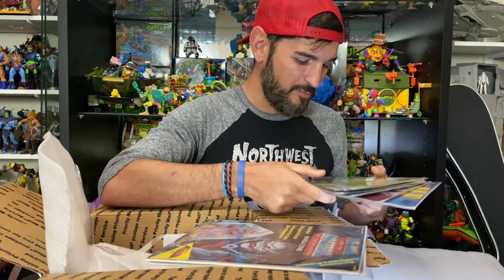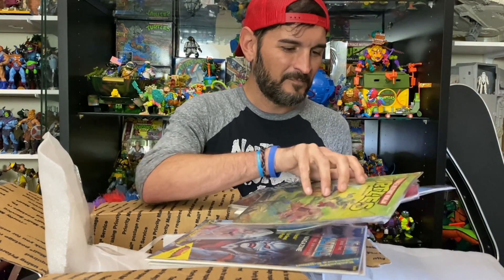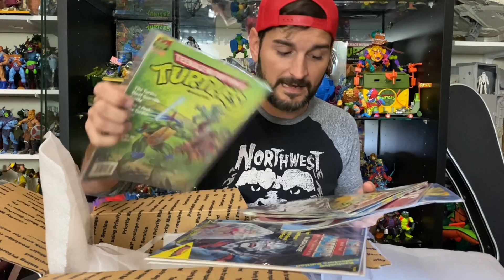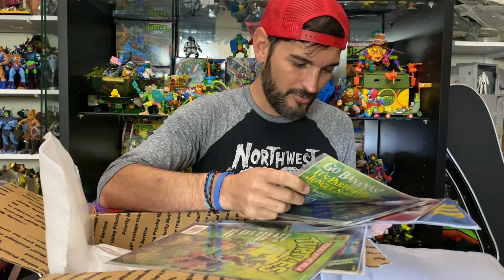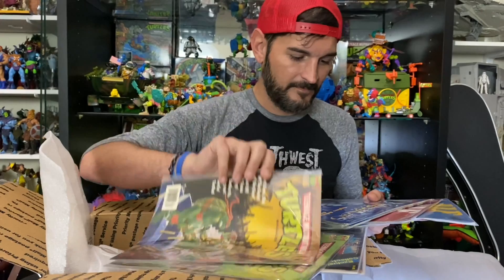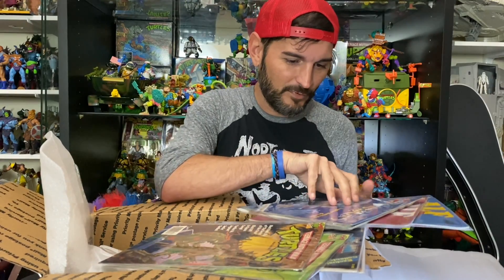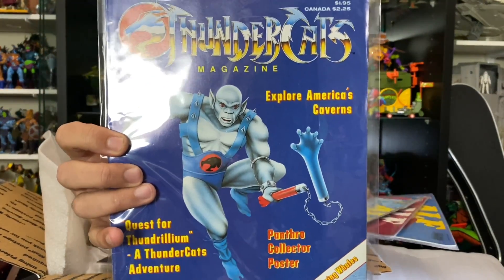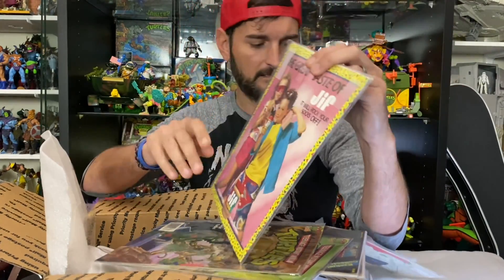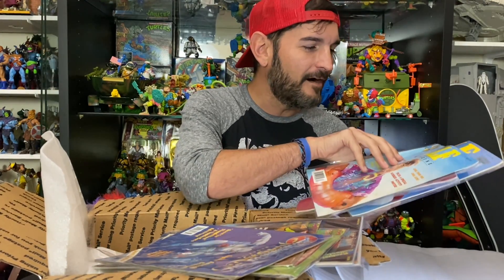Oh my gosh, that's so cool! Michael, you added more. We got this Team & T magazine from Spring '91, and another one — Summer '91. Look at that. And then a Thundercats magazine, Summer of '87 — check that out, very cool. On the back: the great taste of Jif — I love ads. Oh my gosh, and ALF! This is Summer of '89.